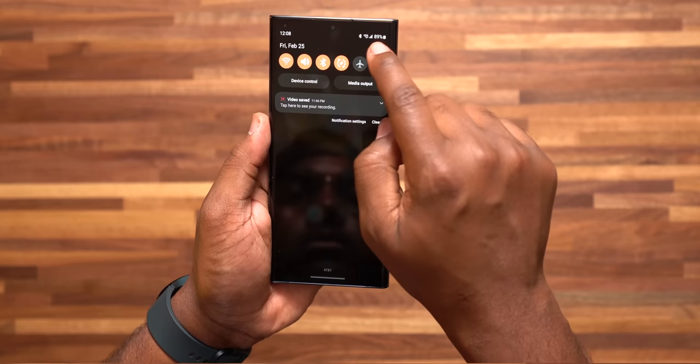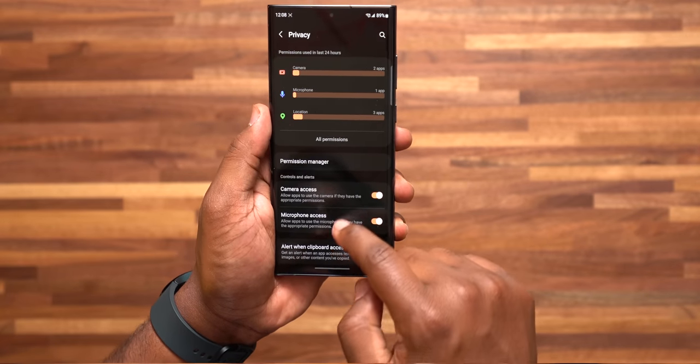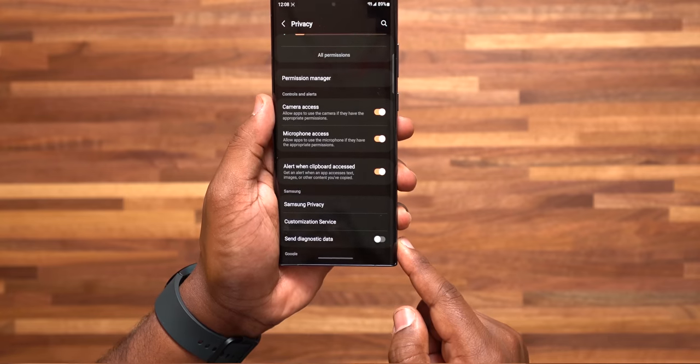Number 6: protecting your privacy with the keyboard. Over time you save a lot of stuff to your clipboard, and you don't really want other applications to have access to that information without your knowledge. Go to settings, go to Privacy, and turn on Alert When Clipboard is Accessed. This way you'll know when it's being used because it's going to alert you.